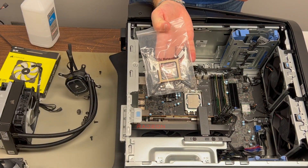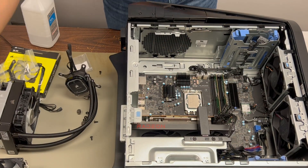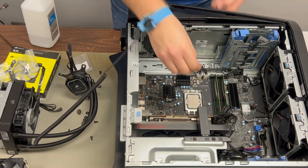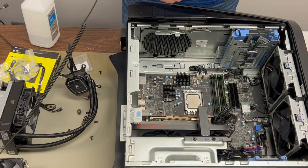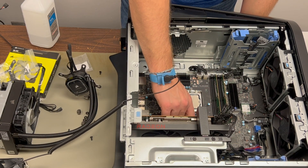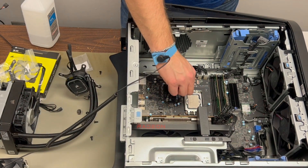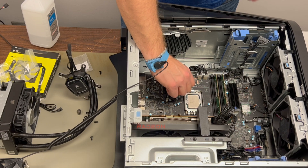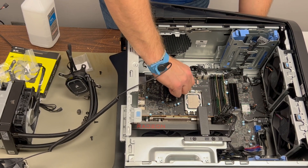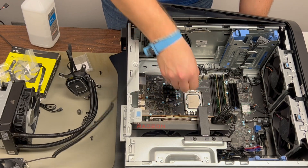Alienware comes with a pre-installed mounting bracket on the back of the motherboard, so you don't need the Corsair retention bracket at all. The standoff screws work just fine in the pre-existing bracket, and it saves you from having to take the whole motherboard out of the computer to install the new one.